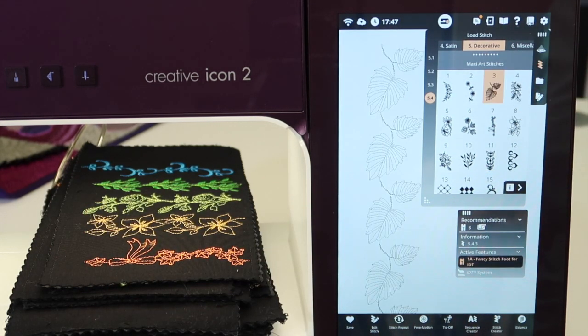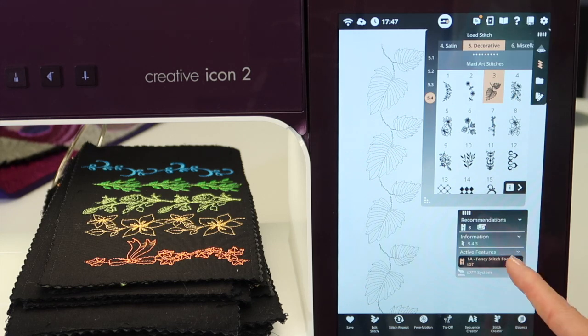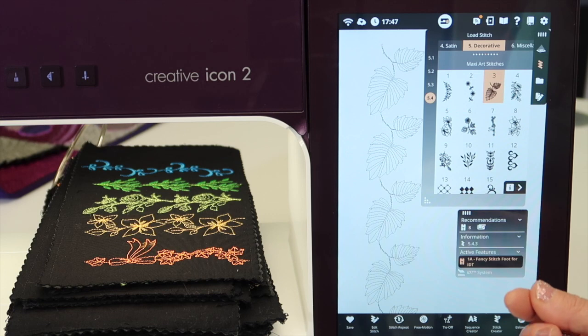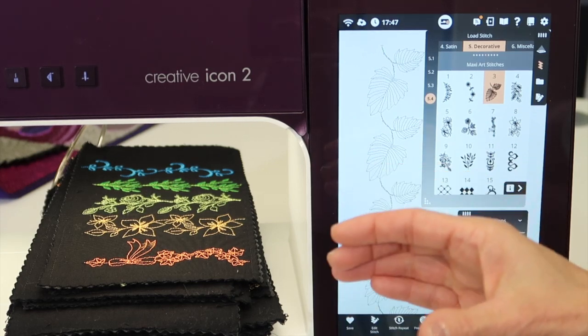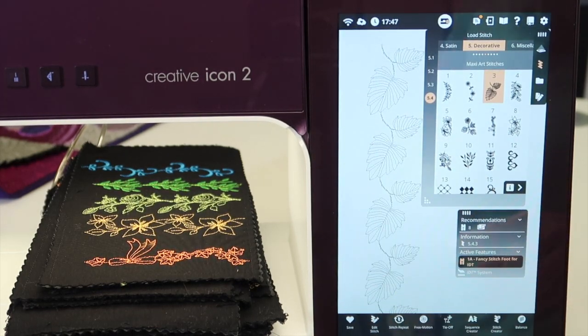Definitely take a look at how to stitch these out — I'm going to give you a quick preview of what it looks like to see these stitched out in action. For stabilizer, make sure you have enough. I like a nice crisp tear-away, which is ideal for stitching, especially if you're working on cotton fabrics or adding these to a sashing and then sewing the sashing into the quilt. It looks beautiful when you do it that way.